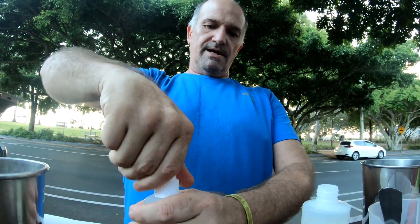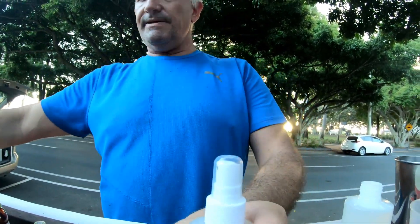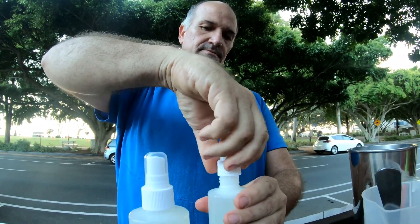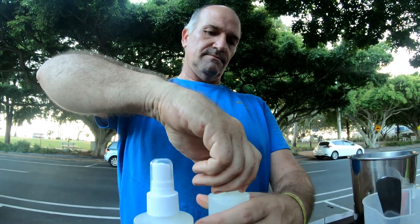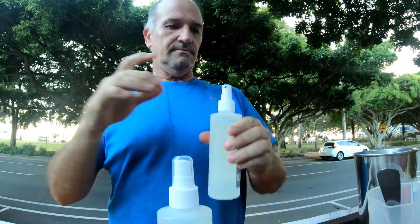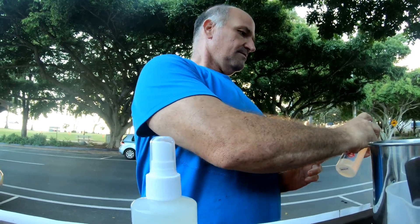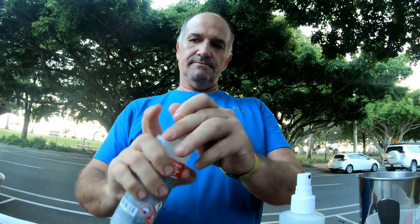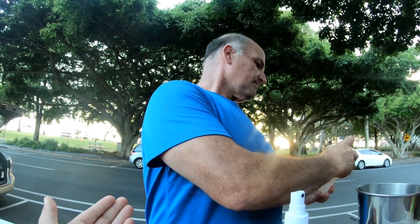It stays a little bit sticky — you can see the bottles. Dad, can you please give me some hand sanitizer? Yeah, I'll put it in a minute.